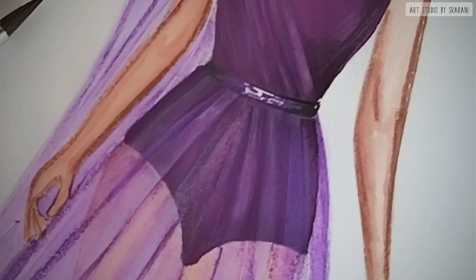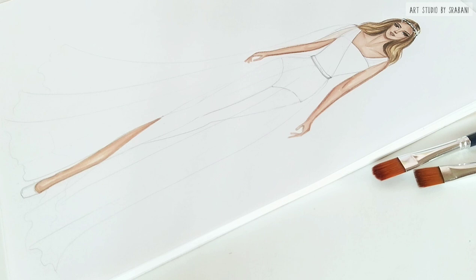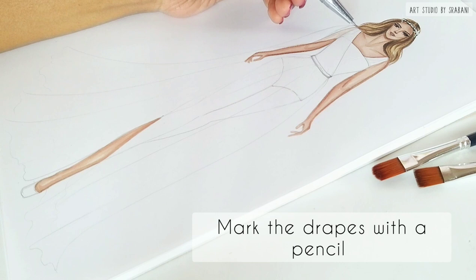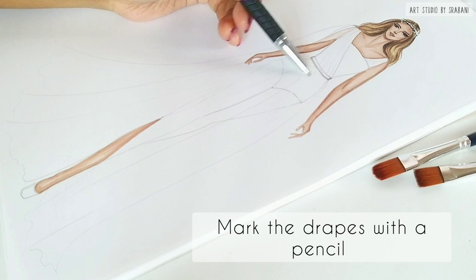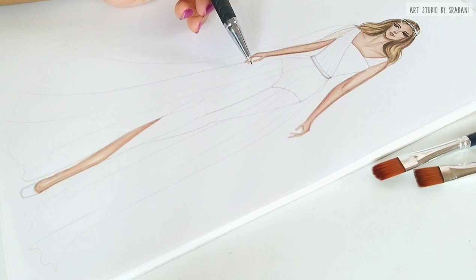Sheer fabrics are see-through, which means they are very translucent. A single layer will be very sheer while multiple layers of the fabric will make a solid appearance. To begin with, always mark your silhouette and the drapes lightly with a pencil. As chiffon is a sheer fabric, we must note our skin rendering — that is, the skin below your sheer fabric will be very translucent.